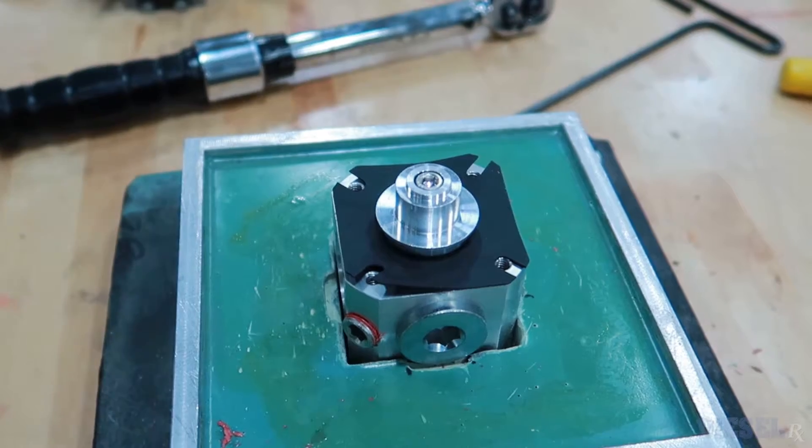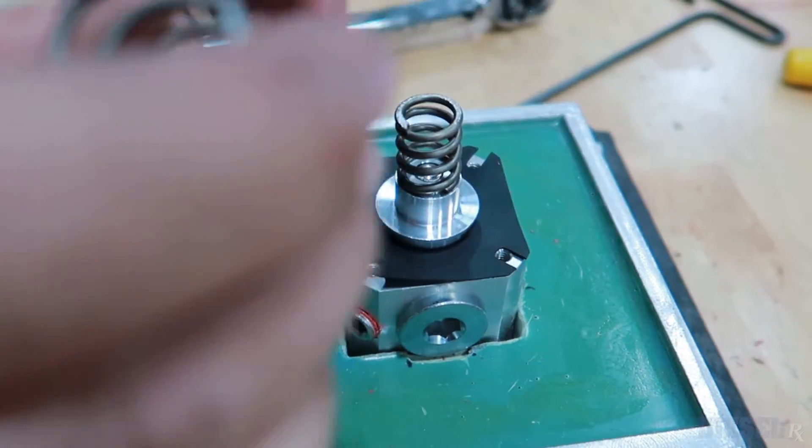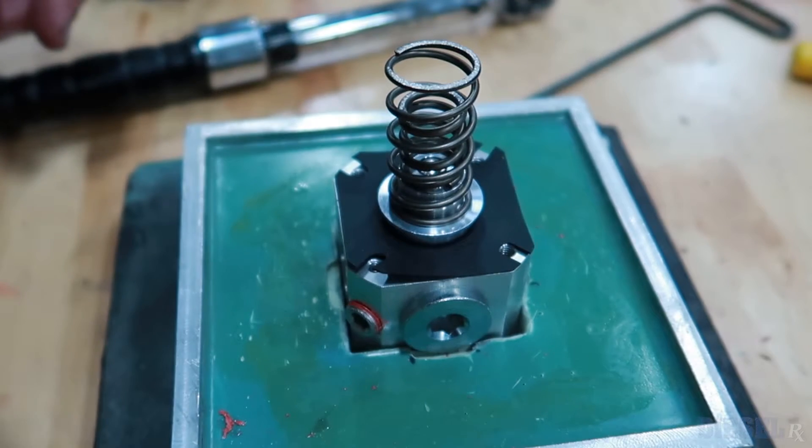Kevin, how exactly are you able to achieve that 7 to 70 PSI range? A lot of other regulators require different springs — if you wanted low pressure you have a lighter spring, and higher pressure requires a stiffer spring, so you'd have to take it apart. How we achieve that 7 to 70 PSI is we have a larger, lighter spring on the outside and a stiffer, shorter spring on the inside. As you adjust down you're in the light spring range, and as you get into the stiffer spring it starts ramping up to higher pressures.